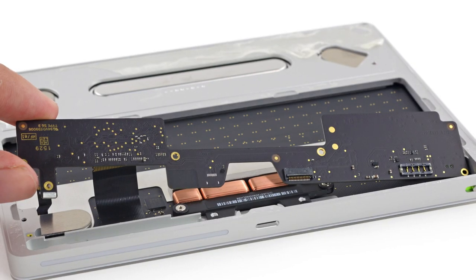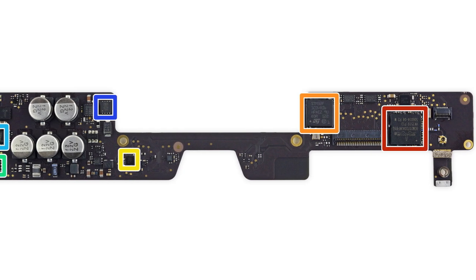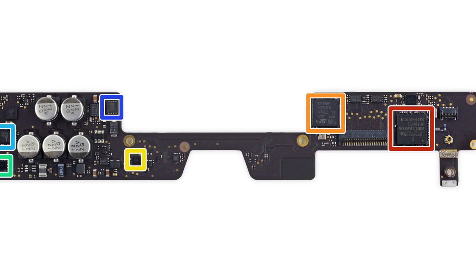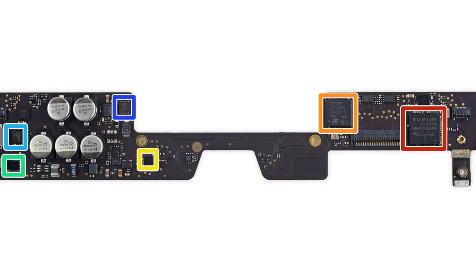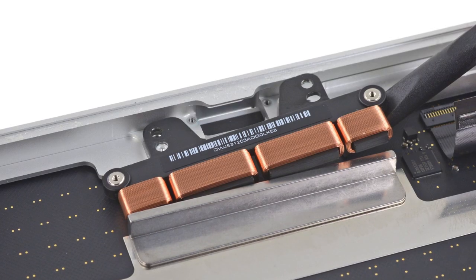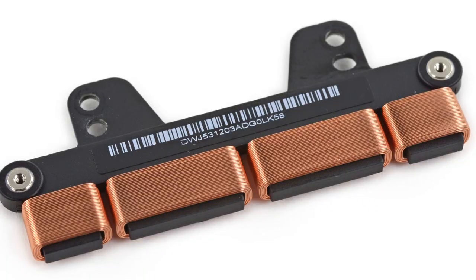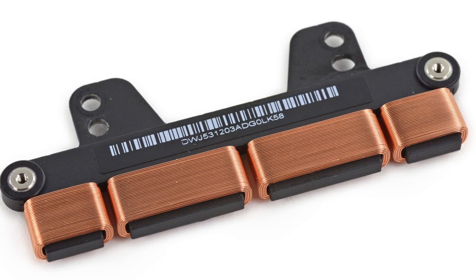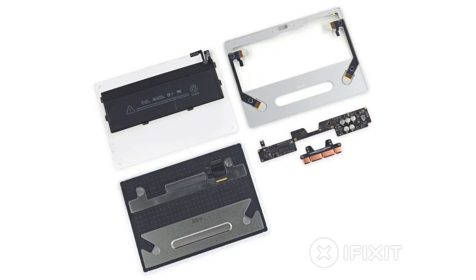The logic board was next to come out, with some familiar chips: the Broadcom Bluetooth 3.0 single-chip solution, ST Microelectronics ARM Cortex M3, and the NXP Charging IC. These Magic accessories have a lot in common, it seems. Last out, we tackled the brand new Taptic Engine. Just like the Taptic Engine in both the Retina MacBook and the MacBook Pro, the new Taptic Engine should bring a similar Force Touch experience to the Magic Trackpad 2.